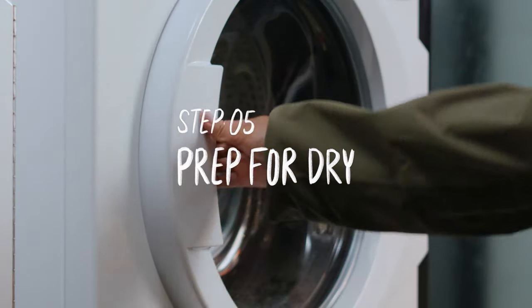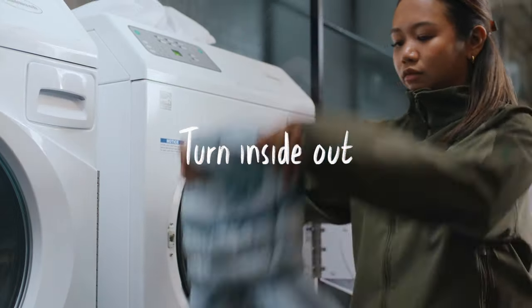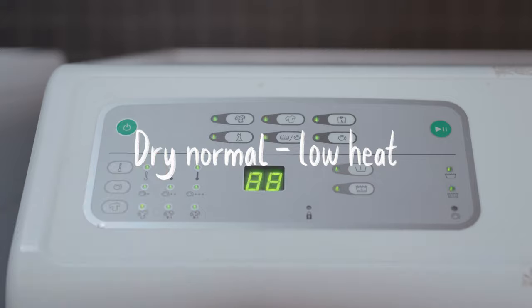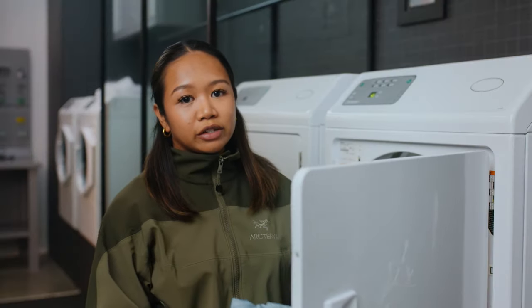Drying the down is the single most important step, so listen up. Remove from the wash, turn the garment inside out, and place in the dryer with two clean tennis balls. Dry thoroughly on normal to low heat. If you need to run it through another dry cycle to make sure it's completely, utterly, thoroughly dry — that's what you gotta do.